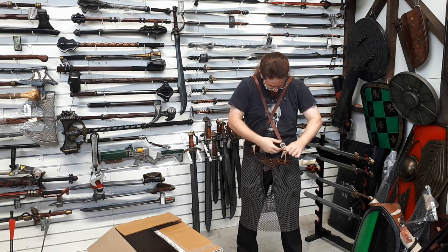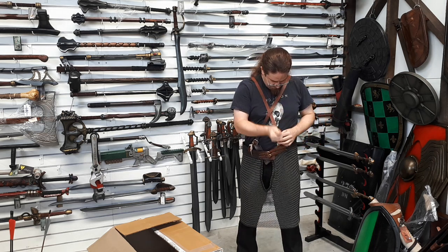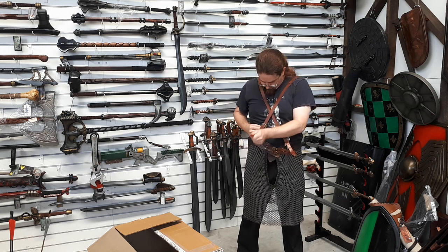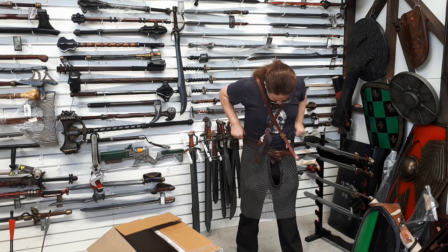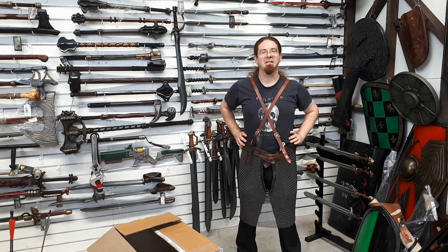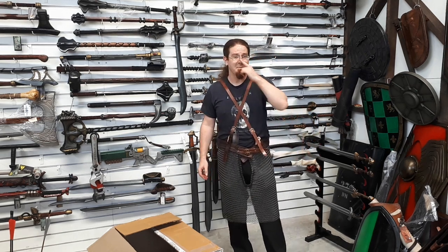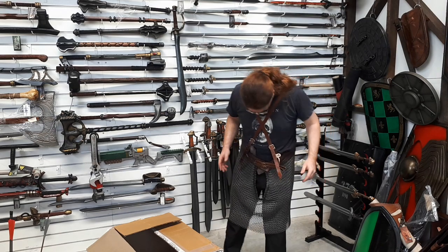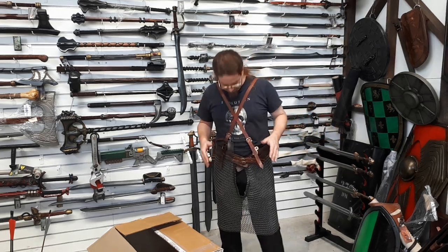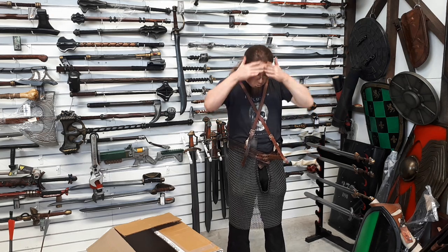I need to tighten that up on the shoulders a bit, actually — it's sitting way too low. That is a mighty suspect hole sitting right there. That's a target zone and a half. That's an invitation to pikemen. So, fellas, if you're buying the chain skirt, I'd say consider investing in a cup. But other than that, it's actually not so bad now that it's actually cinched up correctly.